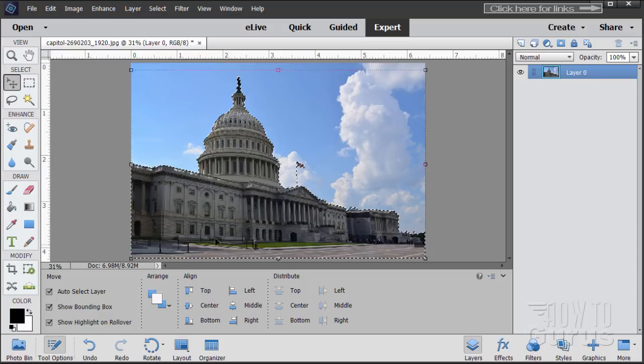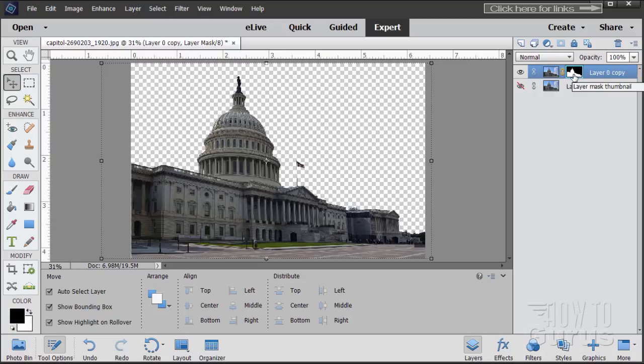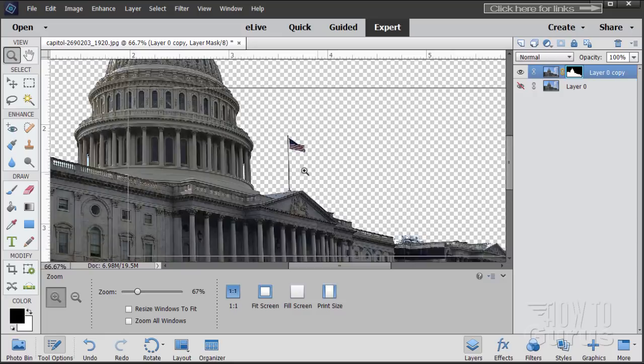Go up to Select and then Inverse — and there's the foreground. Once your foreground is selected, make a copy of the background layer and hide the original as a safety. Then on this layer, click the Layer Mask button. It makes a layer mask giving us a nice clean selection. Now I want to get rid of that flag — we can do that on the layer mask, where white shows the picture and black hides it.